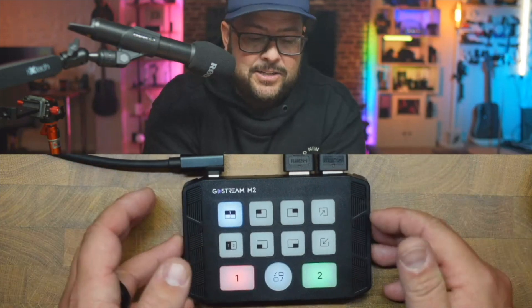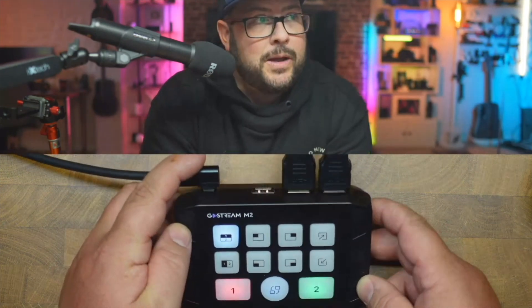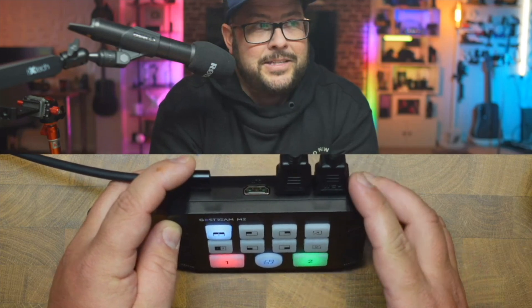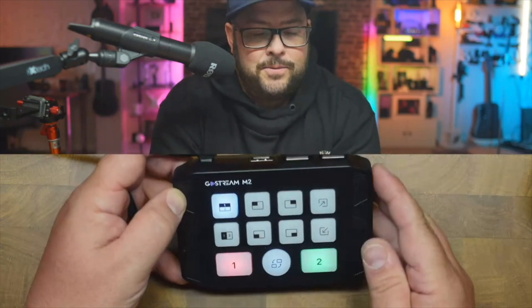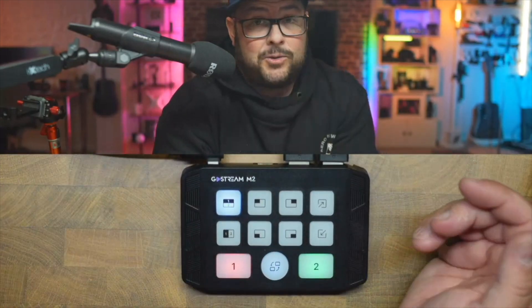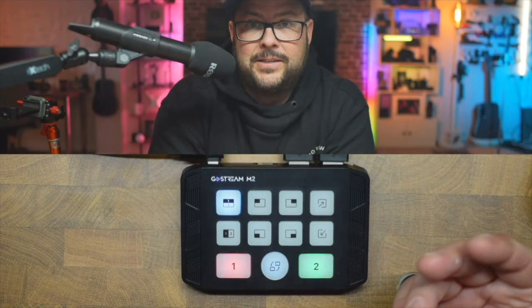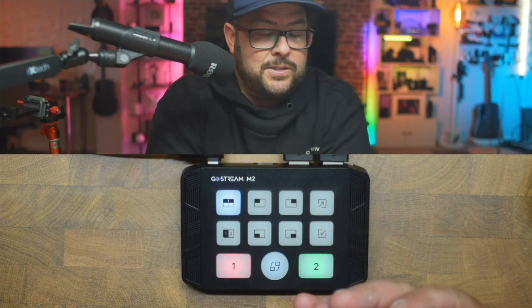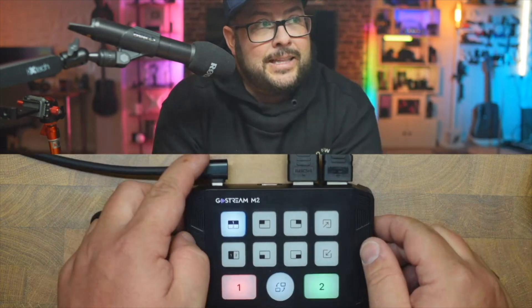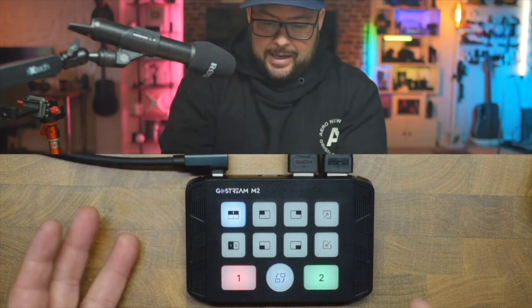I'm obviously connected to this right now to demonstrate. The ports are simple: you have HDMI one and HDMI two for camera inputs, then a video output — so if you're streaming with a game console you can send that to a TV or a monitor. Then there's the USB-C that goes to your computer, which also powers the device — as soon as you plug it in, it lights up and it's ready to go.